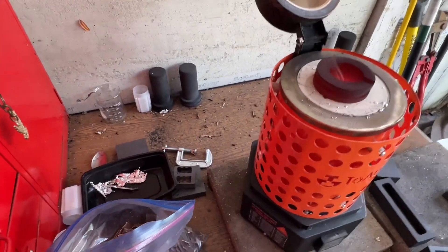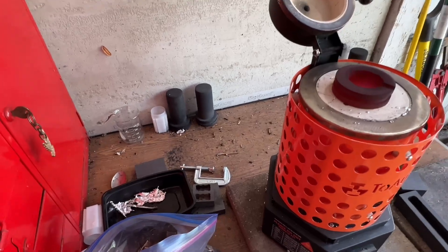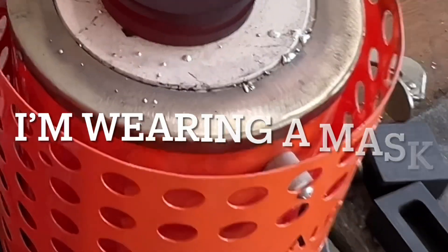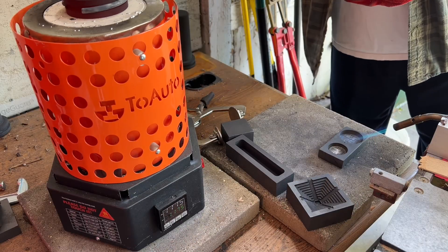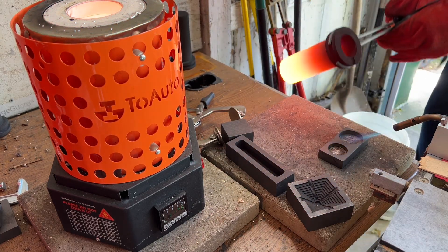The other thing I noticed is that it's kind of smoky — more smoky than silver. And you can see right there. Will it be different than silver? How so? Let's find out.